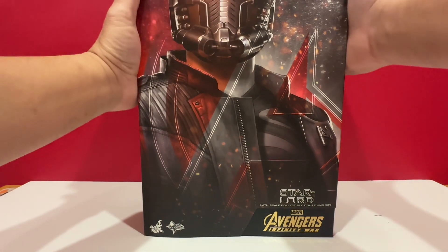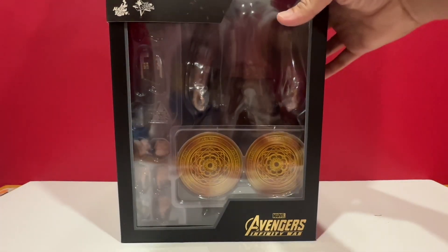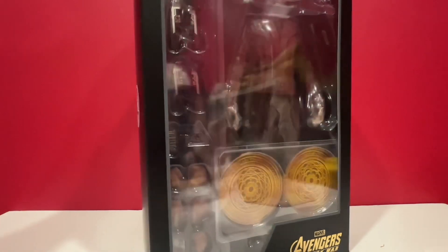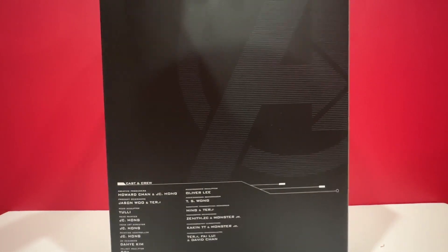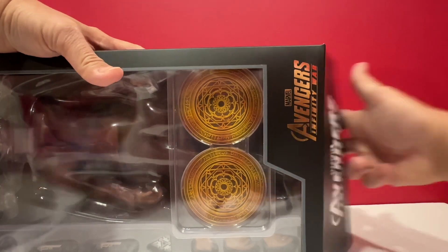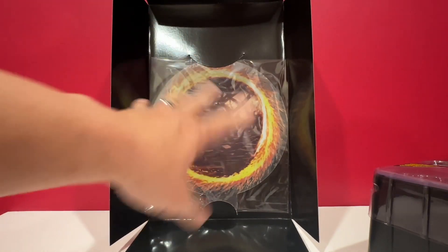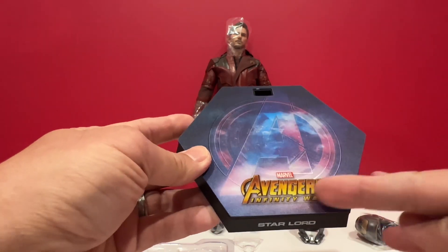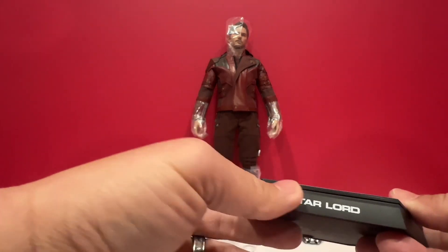Let's see what's in here. We have Star-Lord there, and his logo, and nothing much at the back. You can use this one as a diorama for Star-Lord. Here's the stand that came with it. It has the Avengers Infinity War logo. It says Star-Lord in the front.